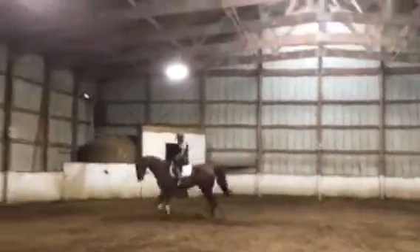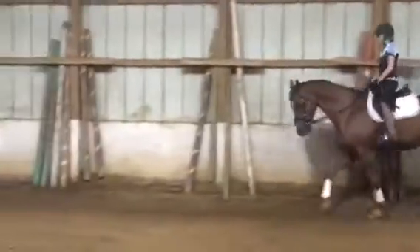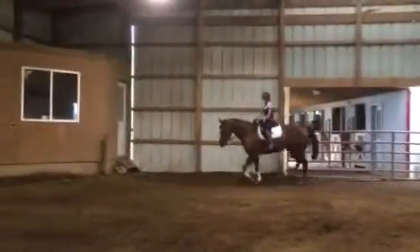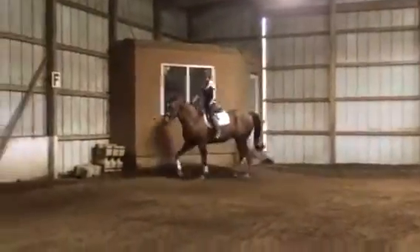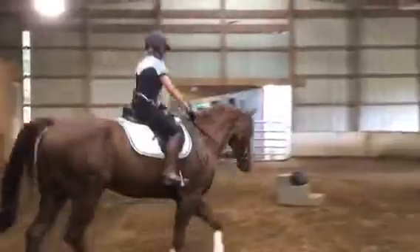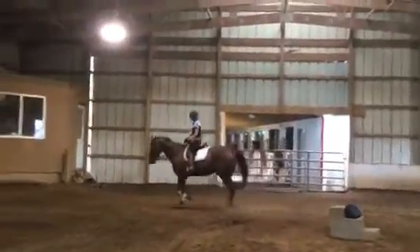Then we're going to go large. I had a trainer — we did three 10-meter circles down the long side, every time we went down the long side. So down here, another 10-meter circle. Look at his trot, look at how nice your horse looks. Come on, when he puts his head up, take a feel — say you're not allowed to put your head up. And then remember, it's your outside rein that turns him. It's your outside rein that turns his shoulder, and your inside rein bends him a little bit.